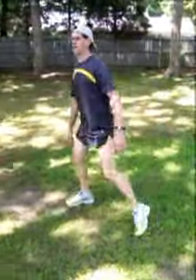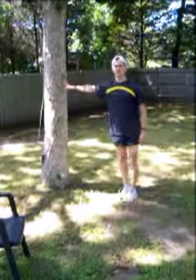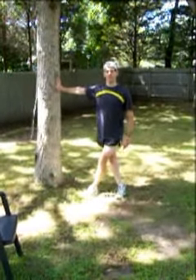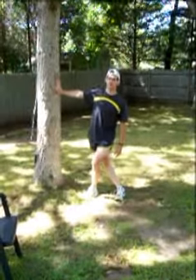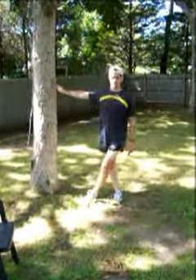Also, for the hip or the abductor, you again find a wall or a tree, with the opposite leg over the hip that you're stretching. Push away from the wall or the tree, and lean your hip into it.